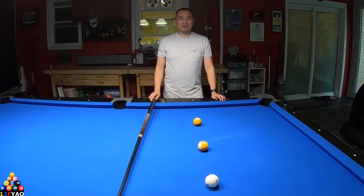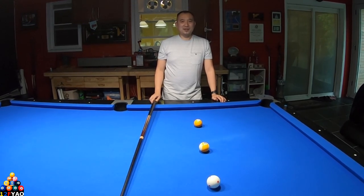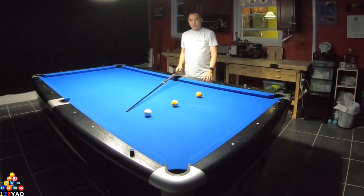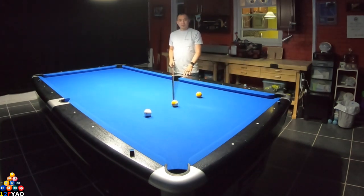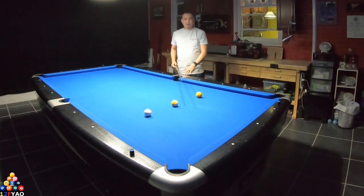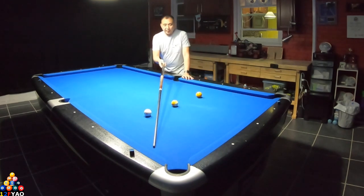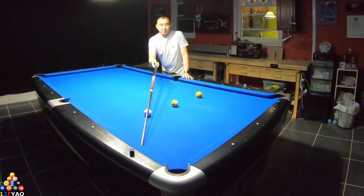Let's move on to my favorite kicking system — the parallel system. I like it because you don't have to count diamonds and it works on all four corners. The way it works: get the difference between your cue ball and object ball. For this example, the nine ball is directly in the middle between the two balls. Slide your cue stick in the middle of the pocket opening and then shift to the first rail where your cue ball strikes. You have to apply running English for this system to work.